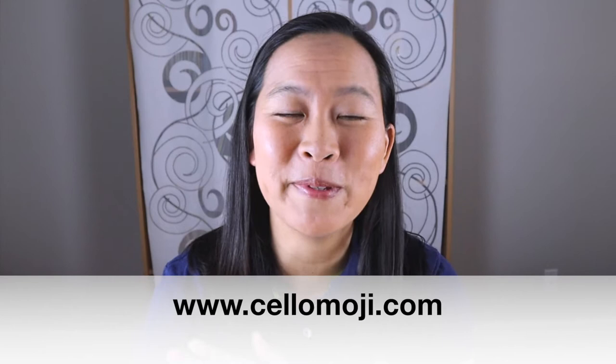Are you learning Duport Etude No. 13 for Allstate, Allregion, or just to improve your skills? Then this is the video for you. My name is Liz from cellomoji.com and I give you tips and tools so that you can learn all of your songs on the cello. Today I'll be going over Duport Etude No. 13 — there are definitely some tricky bits in here, so let's start diving into the tips.